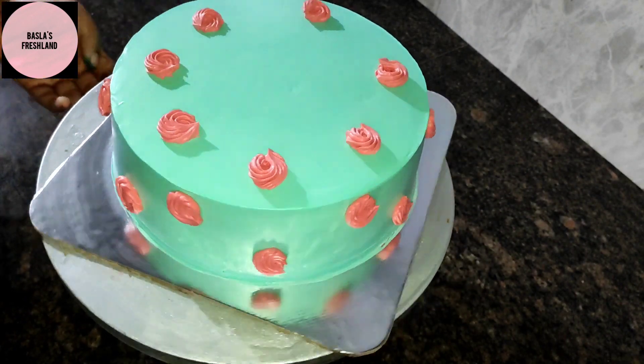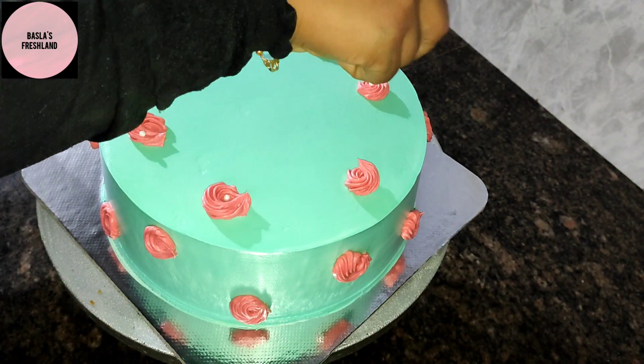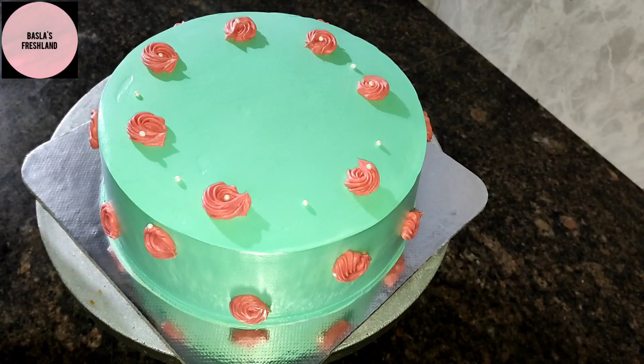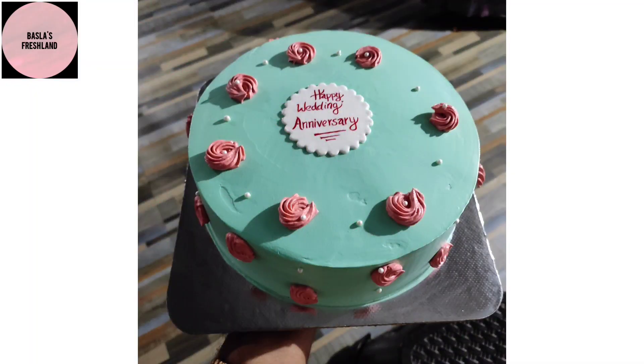We have made the white color sugar balls in medium size. We have made the cake on the fondant. Now we have made the cake.